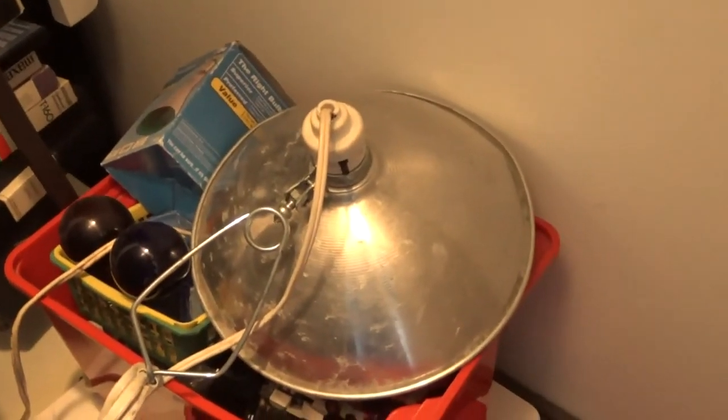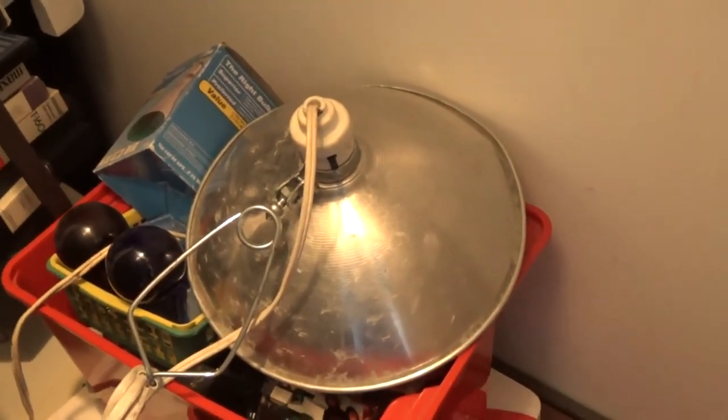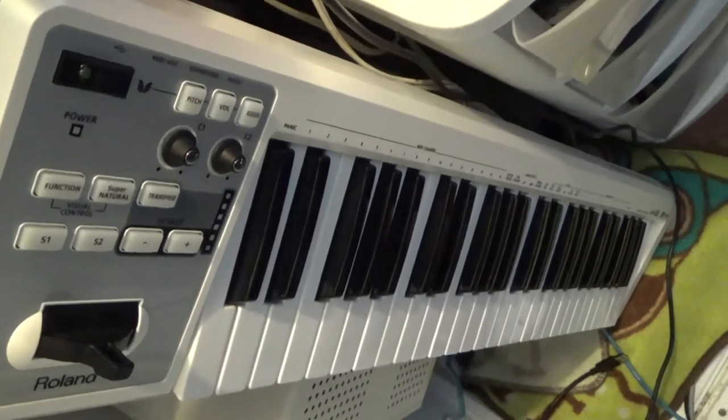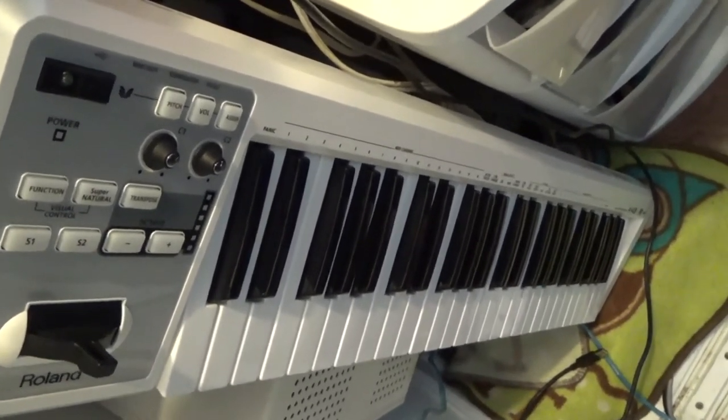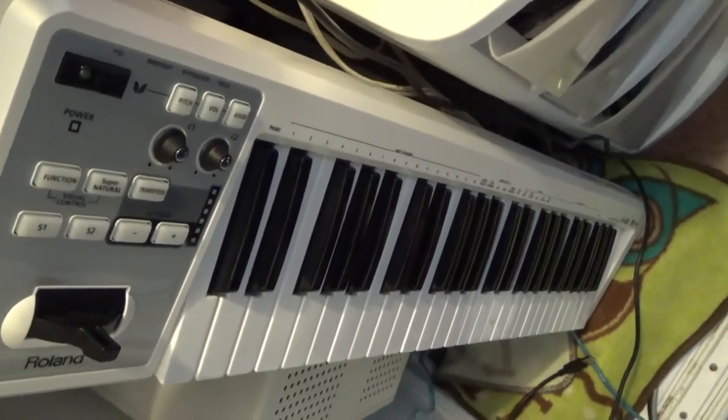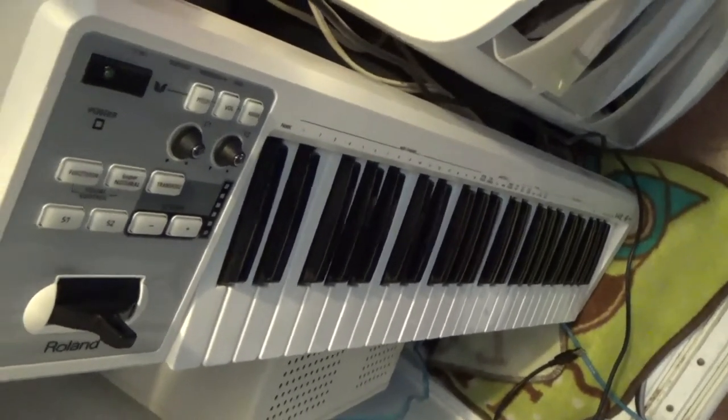Here I've got all my stuff for lighting in case I want to add some lighting to my scene. Over here is my MIDI synthesizer — it's a Roland A49 and it's actually decent. I got it on eBay auction for around $60, and it was originally like $250, so that's pretty good.